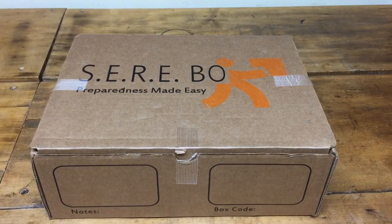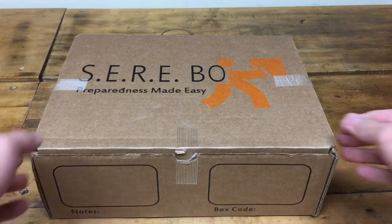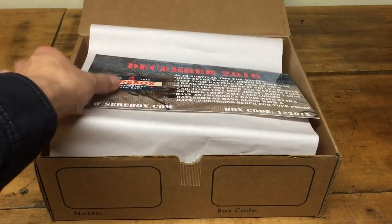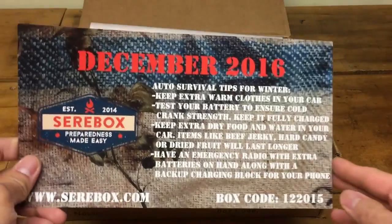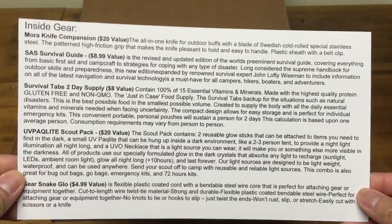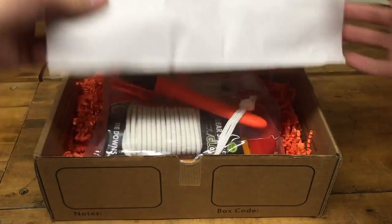Welcome to Artrospect everybody. My name is Arthur and today I'm going to do a review on the December edition of Searbox. So let's take a look at what we have. And of course we got the card with the information on what's going to be in the box. Let's just dive on in.